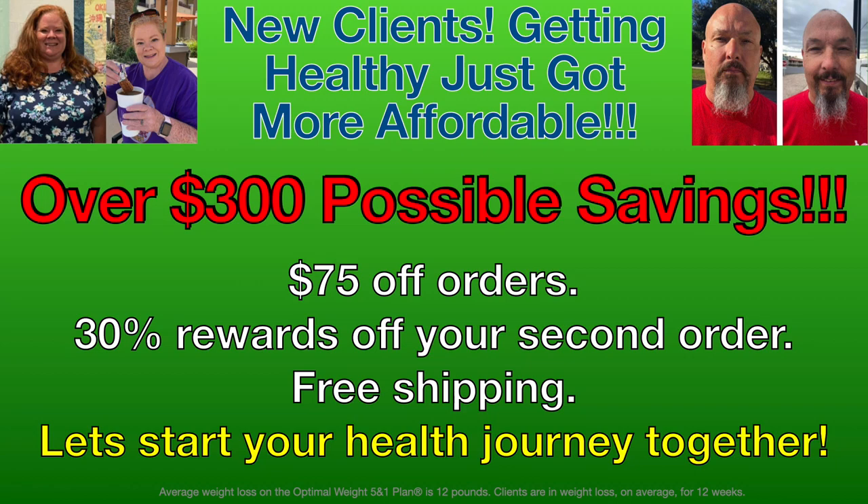Thank you so much to Speedway RV for letting us tour your Host truck campers. A quick weight loss update at 12 weeks: Scott lost just over 3 pounds in week 12 for a total of about 29.4 pounds, and Allison has lost 35 pounds in 12 weeks and feels amazing. Contact them via the email shown, and check the description and comments for more information.